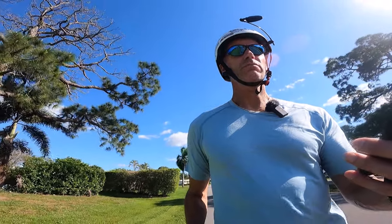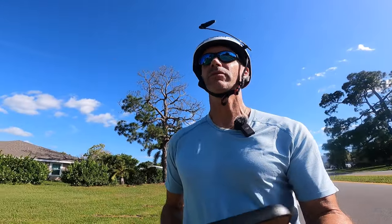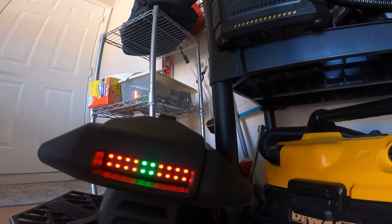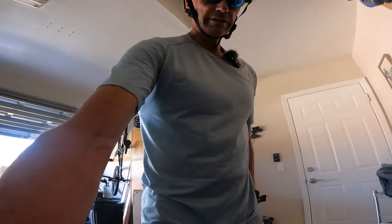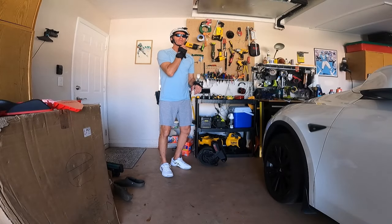We're going to be damn close to nine miles total app range when this is all said and done. That brake light is definitely also a battery display — two bars left, and the app shows 20% battery. It's beeping non-stop, so we're going to turn it off.